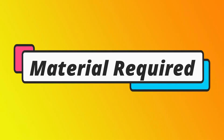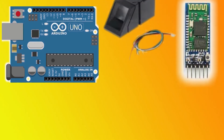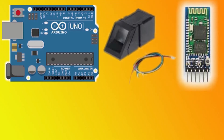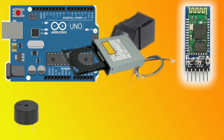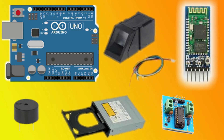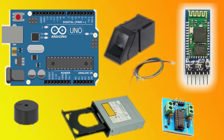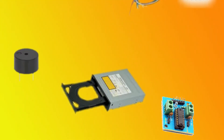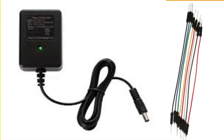For making this project we need some components: Arduino Uno, HC-05 Bluetooth module, R307 fingerprint sensor module, 12 volt or 5 volt buzzer, CD driver with a motor driver module to rotate the motor left and right, some jumper wires, and a 12 volt power supply.